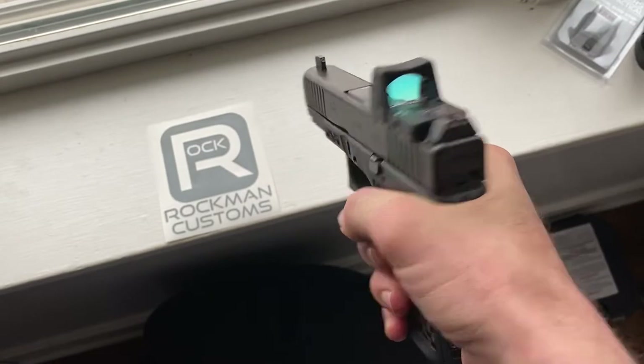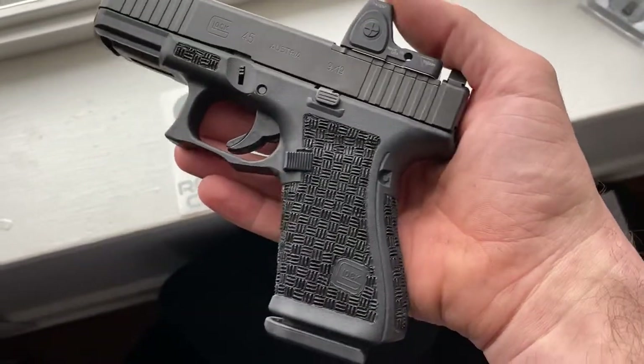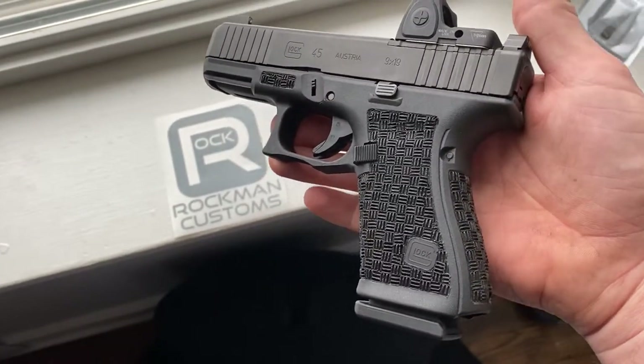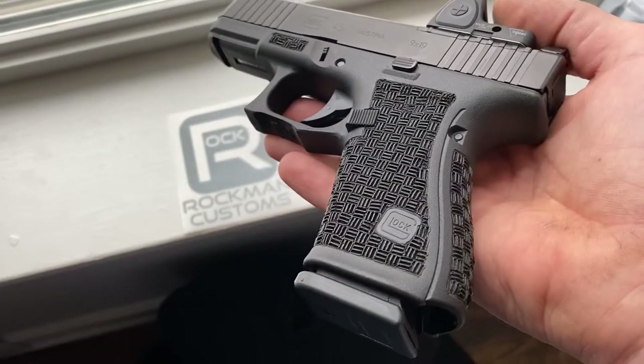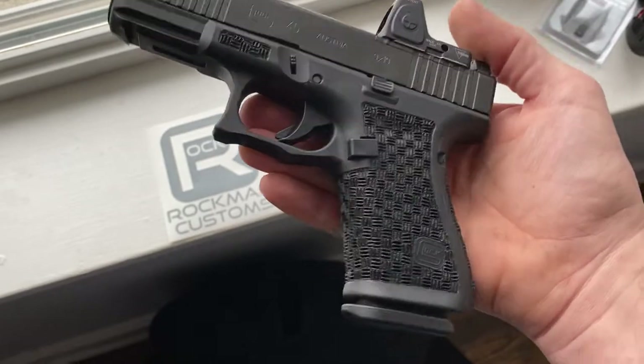Yeah, these Glock frames really turn out nice with basket weave — they just melt so good. Cool how the light kind of hits it and reflects differently.